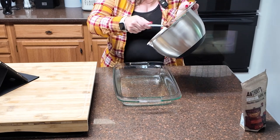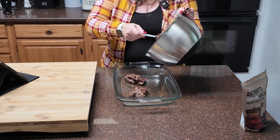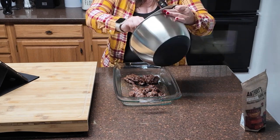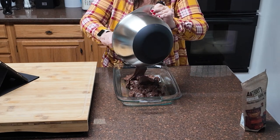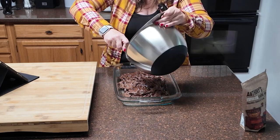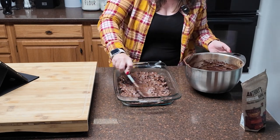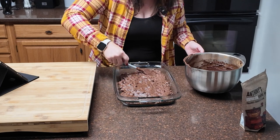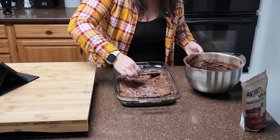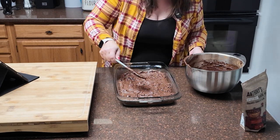We are spooning our batter into the greased pan. It is a very thick batter — I'm not going to lie. This bowl is just a mess, but it smells so good. Spread your batter out inside your pan and try to get it even. The more even it is, the more evenly it will cook.